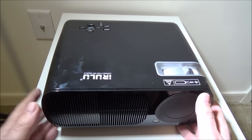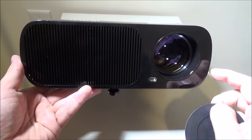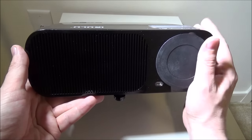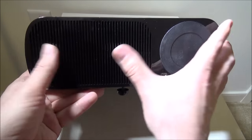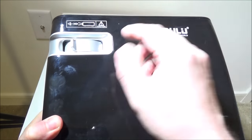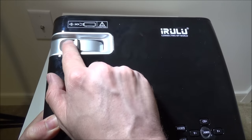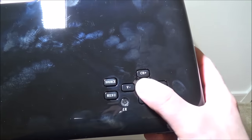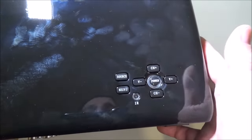The front cap is a soft cap, which I thought was cool - a very nice big LED lens there covered by a soft cap. The soft cap is kind of a pain to put back in, but you're never going to have a problem with scratching your lens. There's some venting on the front and it is a fingerprint magnet. They do have a black and white version. The focus ring is right here, very easy to get to. On top you've got your power button, channel up and down, volume down and up, source, menu button, and IR port.